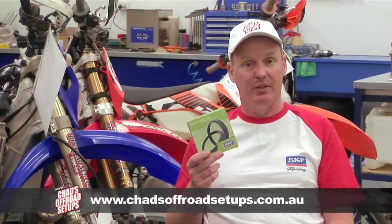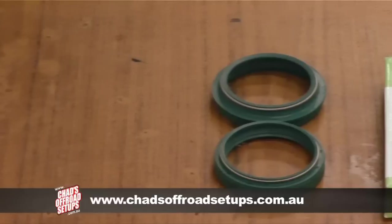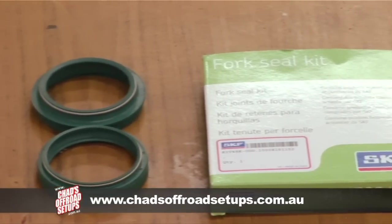SKF have built a reputation over the years for building the best quality bearings and seals available, used in so many applications throughout the world.